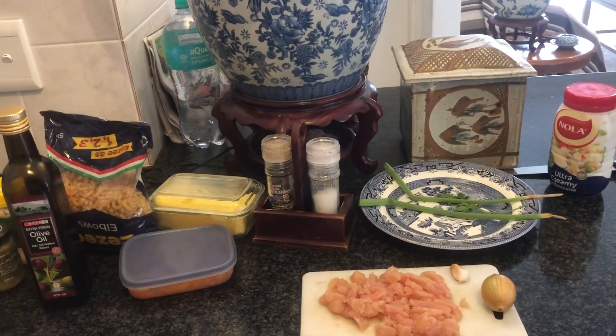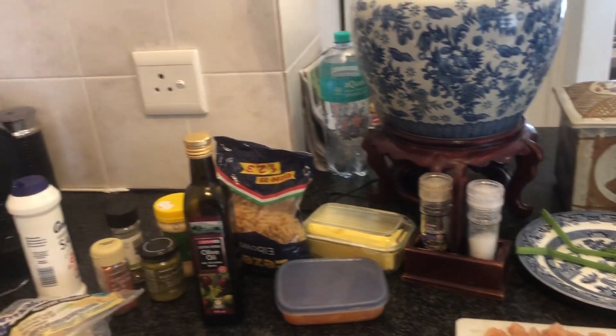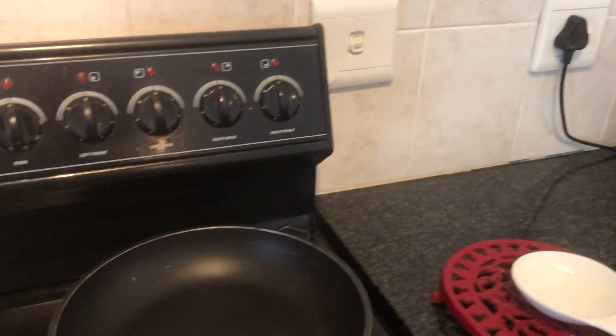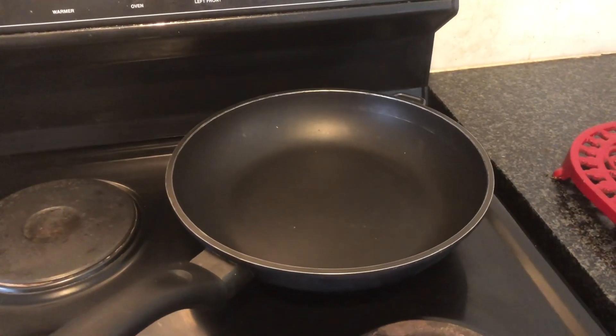I have everything I need right here: chicken, onion, pasta, olive oil, salt, cheese, cream cheese, and the good wok frying pan — deeper than the last one I used, so hopefully it'll be adequate.